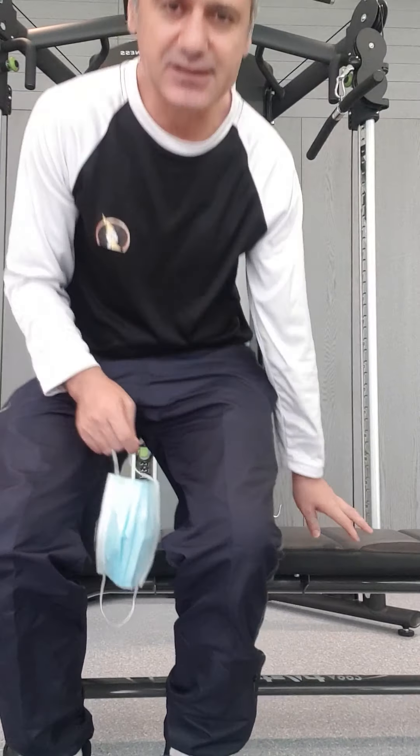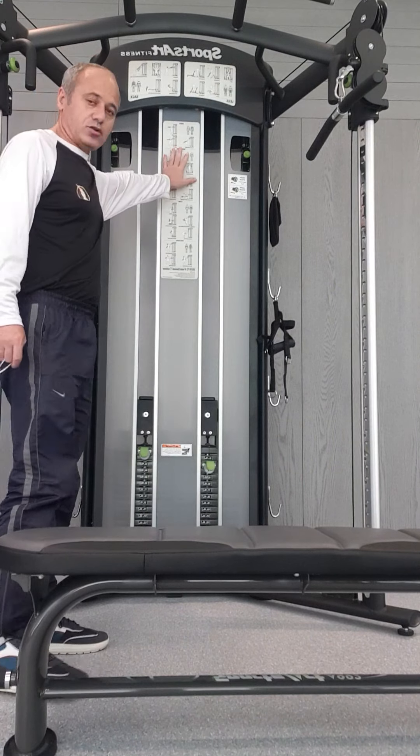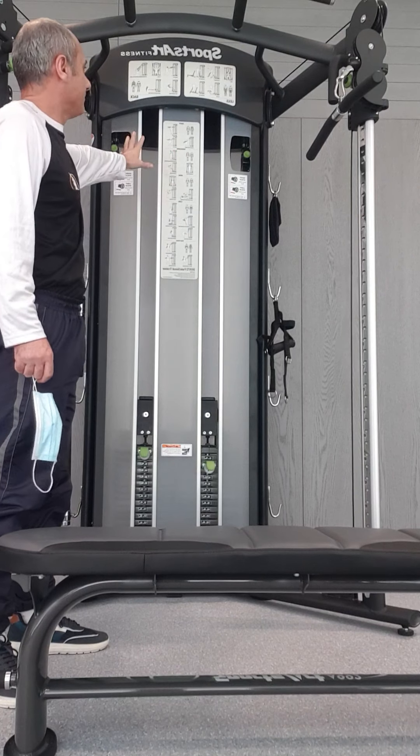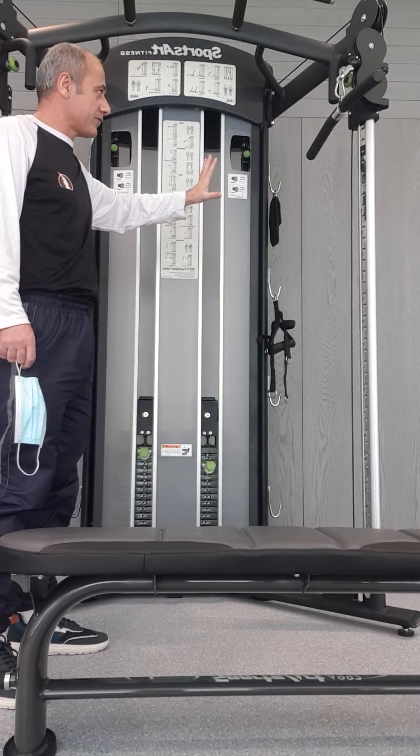Today I am going to introduce you to one of the best machines, which is a complete home gym. This is called the functional trainer — you can do a lot of training with it.